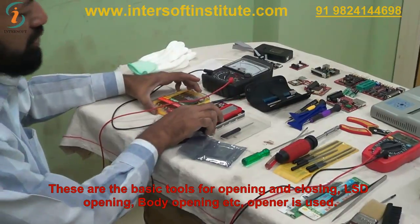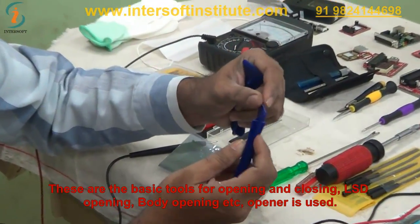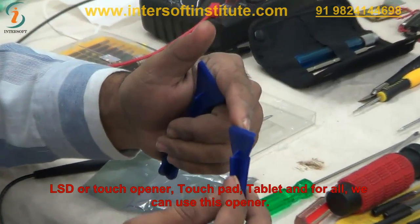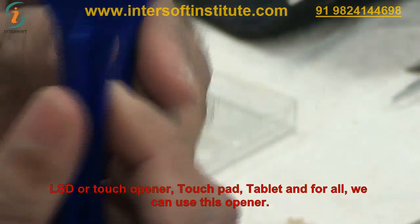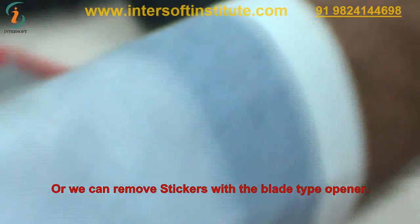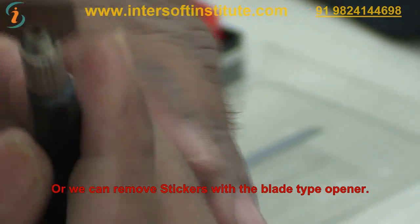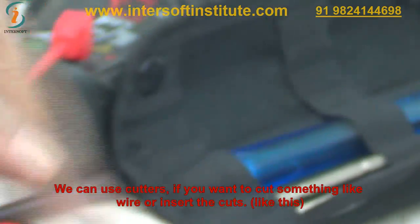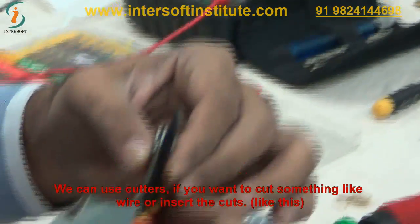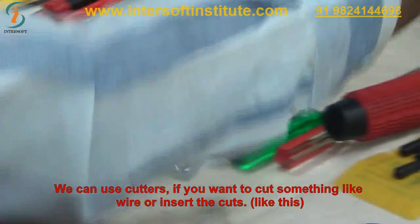These are the basic tools for opening and closing — LCD opening, body opening. We use openers: LCD openers, touchpad openers, tablet openers. We can use these openers to remove speakers or similar components. Thin blade type openers are also available. Different cutters are there — you can use cutters to cut wires or insert cuts.